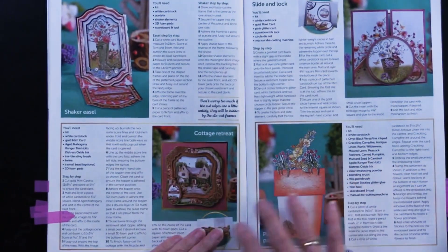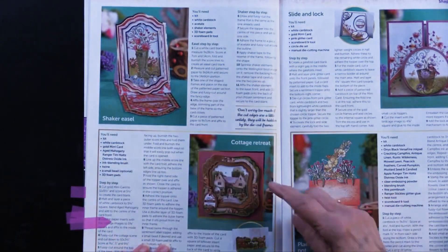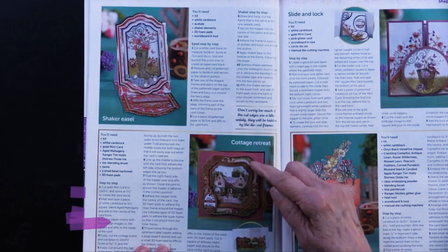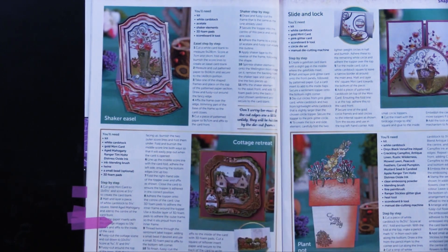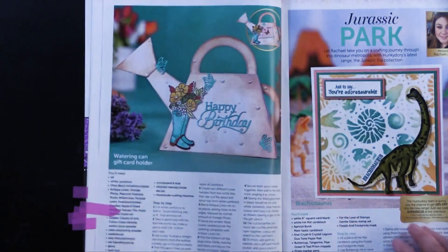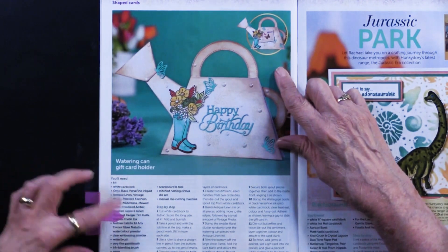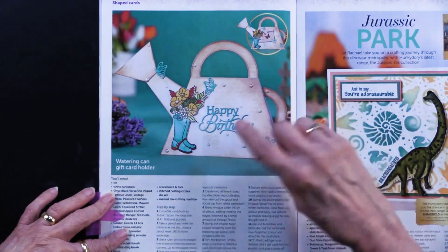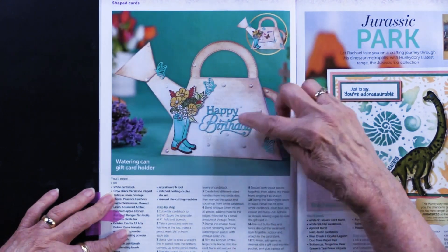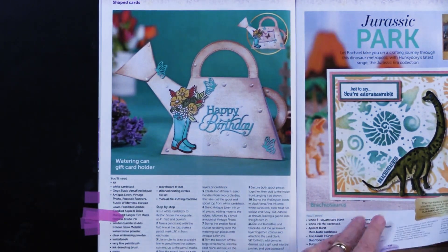Here we have several of them being used. There's an easel card, and the frames have been foam taped and lifted up — really pretty, really nicely done. This is also one where they're giving you the instructions to create a card that looks like a watering can. Here's the stamp, and these of course are the cutting dies as you saw earlier.